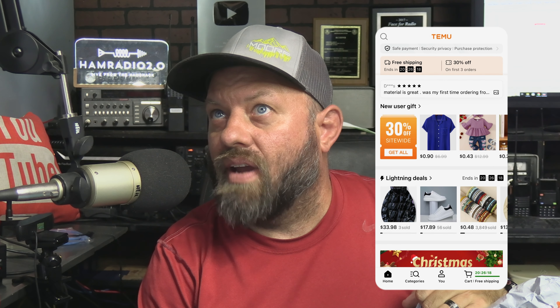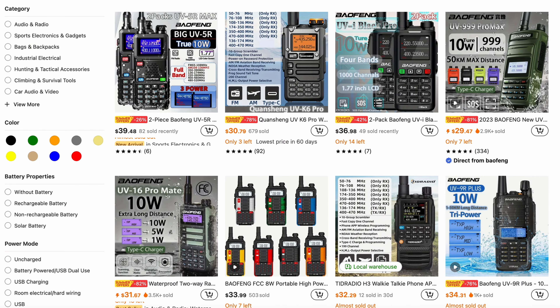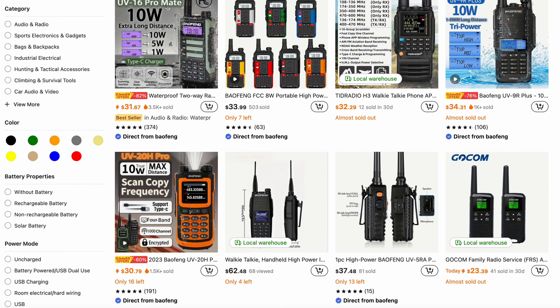I downloaded the Tmue app not on my main smartphone, but on a spare Android tablet I had, and I poked around in there for a while. I can understand if you don't want to do that — it's up to you. They're sending me stuff that's ham radio and solar related. They let me pick out $150 worth of items. So get the app or don't — it's really up to you.